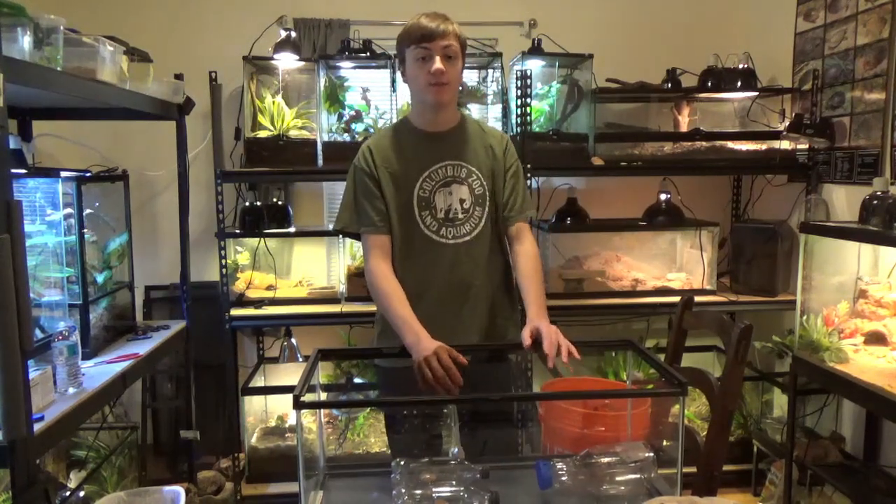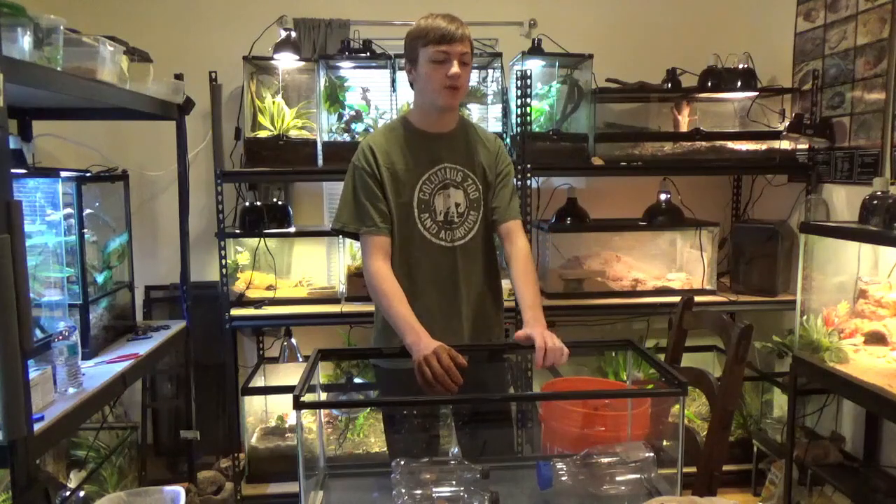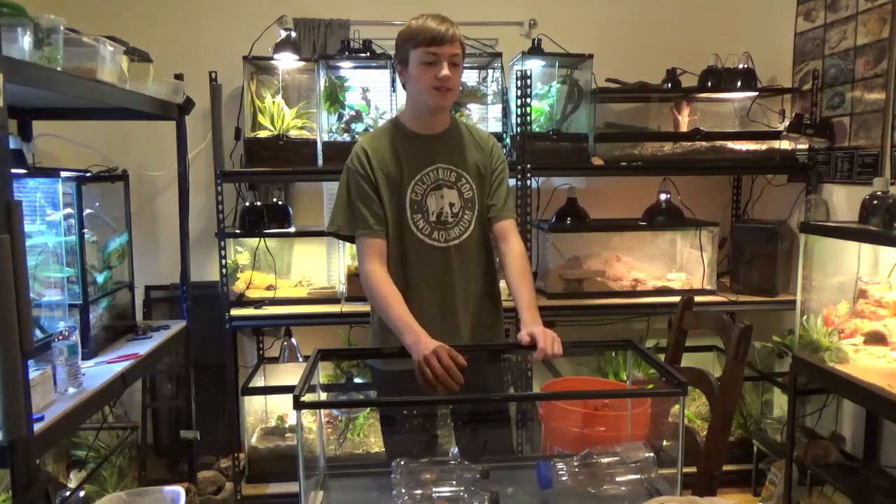Welcome back to my animal education series. Today we are going to redesign my Leopard Gecko Violet's enclosure. We have Violet's old enclosure — the 20 gallon tank — and I believe our 55 gallon for Aquaman, our collared lizard.